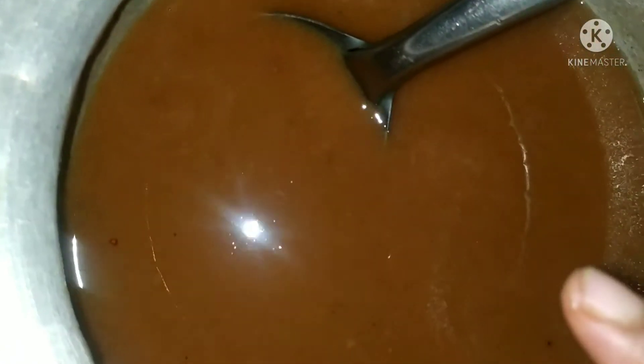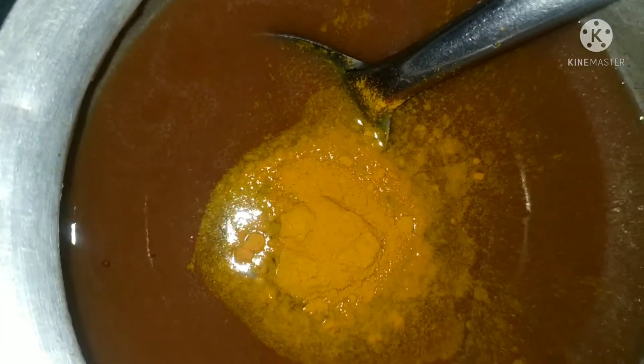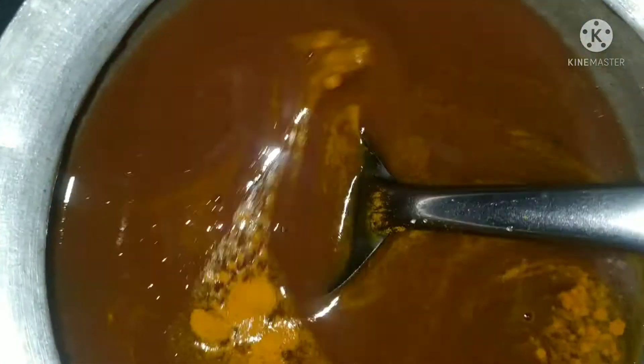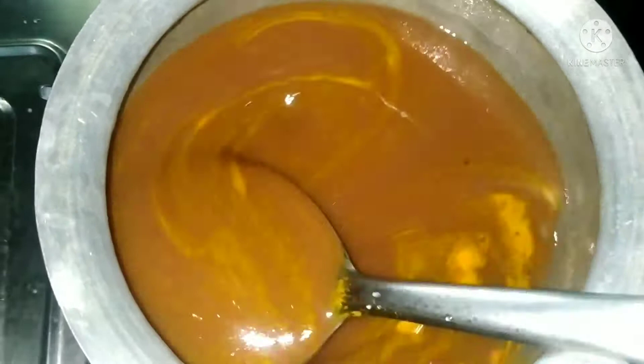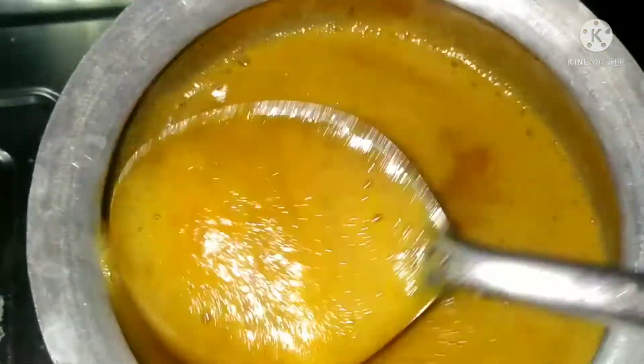We'll put a spoon on a medium flame. Let's put a spoon in a small bowl. If you put the oil in a cup,